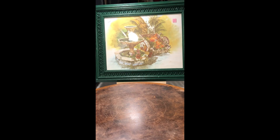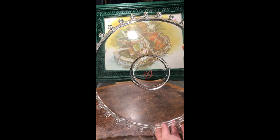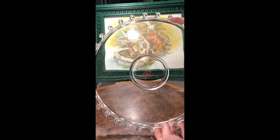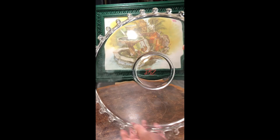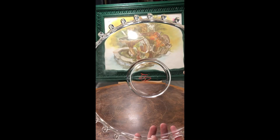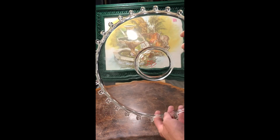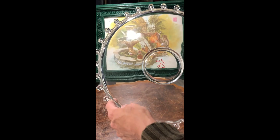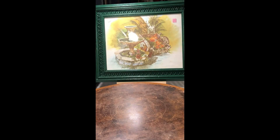I found this clear glass platter which has a swirl design to it. I'm not sure if this was handmade or not, but wow — it's really interesting looking. This will be fun to photograph; you can hardly even capture it on video.